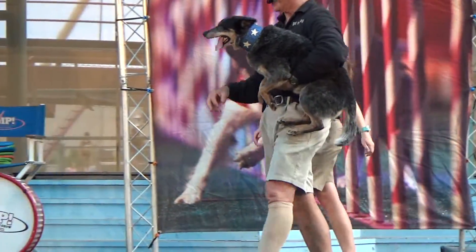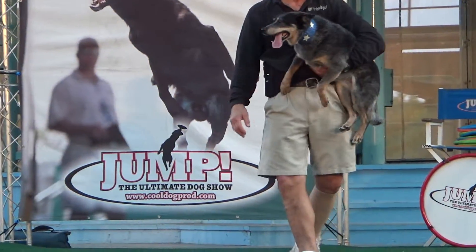Rod, let's switch sides, come on over here buddy. Now let's try something new guys, this is a lot of fun right here.